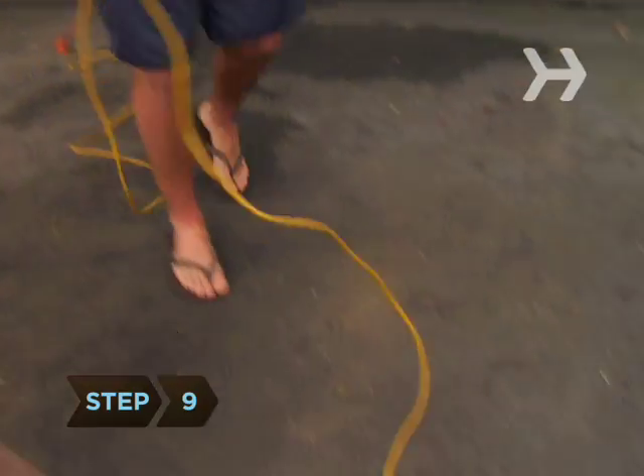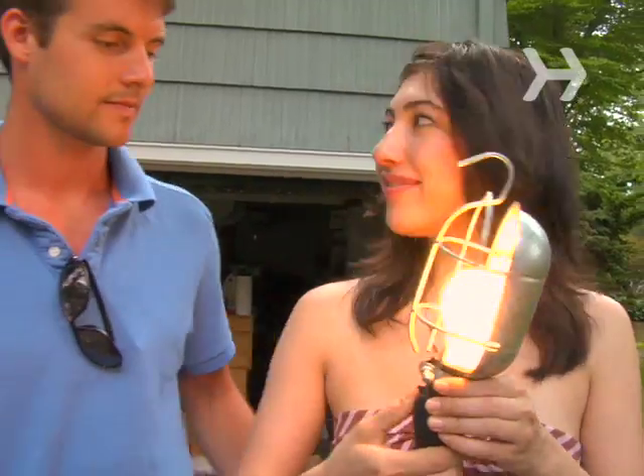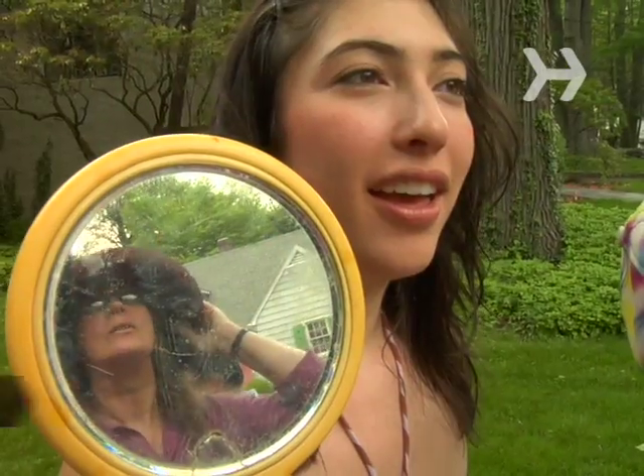Step 9. If you're selling electric items, sneak an extension cord from the house so people can test the goods. Step 10. Have a mirror so people can see how hats, scarves, jewelry, and such look on them.